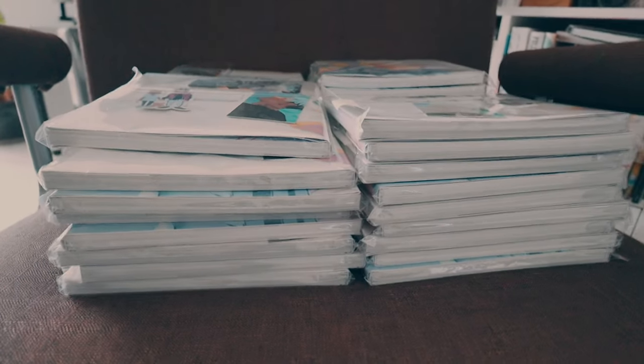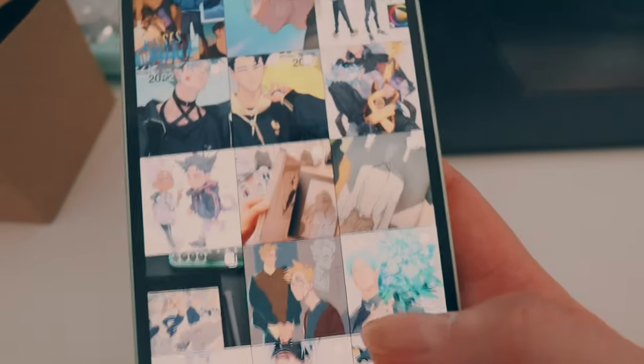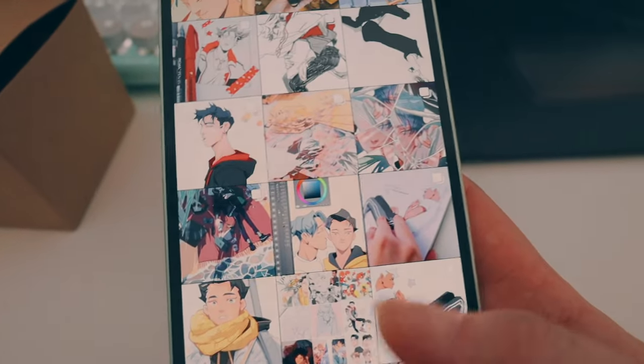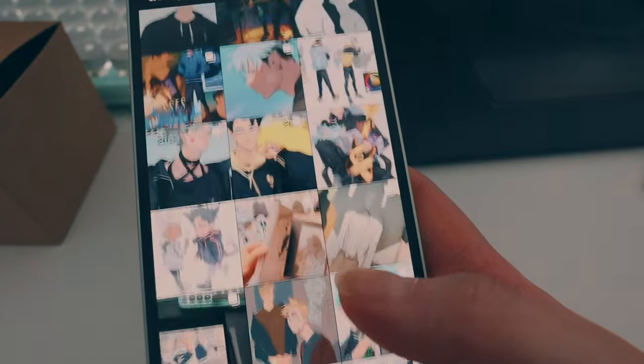I'm trying to post more sketches on Instagram because I kind of miss having an archive of what my work looks like through the years. This is my original account and sometimes I look back on it and it's actually really nice to have this record of how your art changed throughout the years. But I kind of just stopped updating it from 2019 — because of my self-sabotaging tendencies and other things, but we won't go into that.